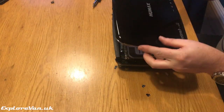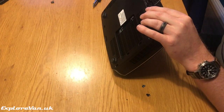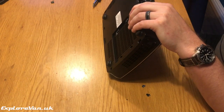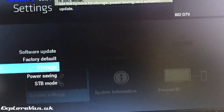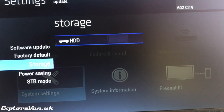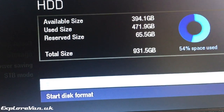Then simply clip the case back together and replace the rear retaining screw. When the box is plugged in for the first time with a brand new drive, the box should format itself and it will be ready to go once this is completed.